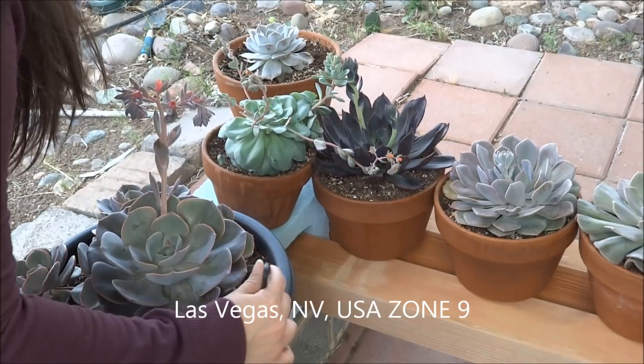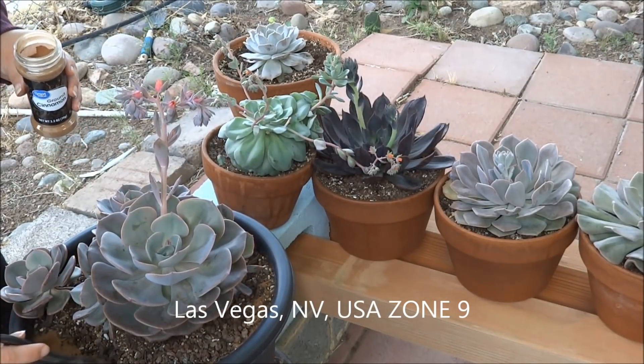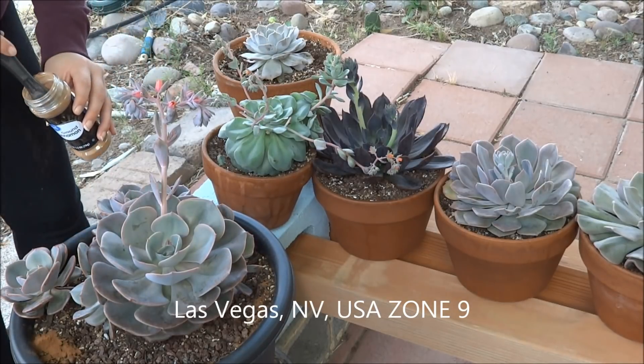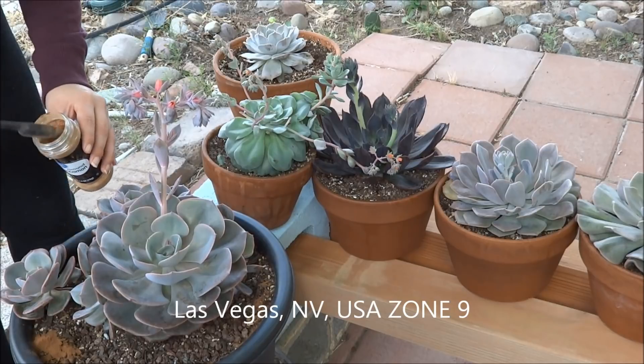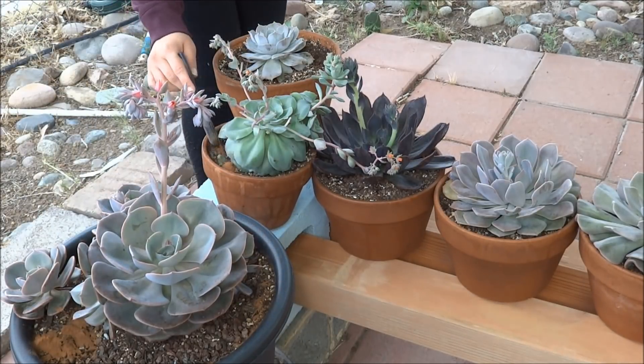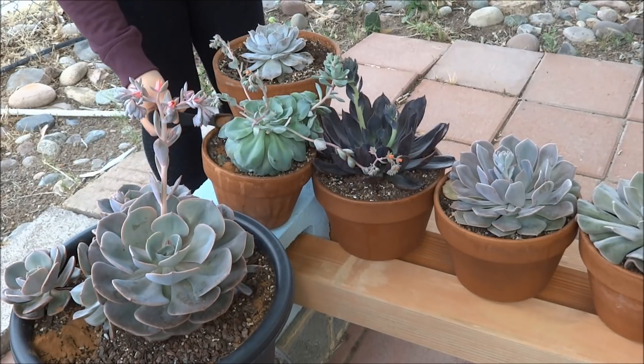I'm proud to say that I have stayed mealy-free. I've never had any mealies on any of my succulents. I actually use this cinnamon as a preventative because ants hate it, and if ants hate it, then you will have no mealy bugs. Because ants bring mealy bugs around — that's what they do. They farm the mealy bugs. It's gross.